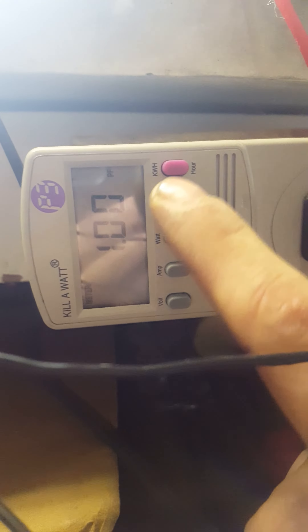Zero amps, zero watts, power factor one, zero kilowatt hours for the past 20 minutes.